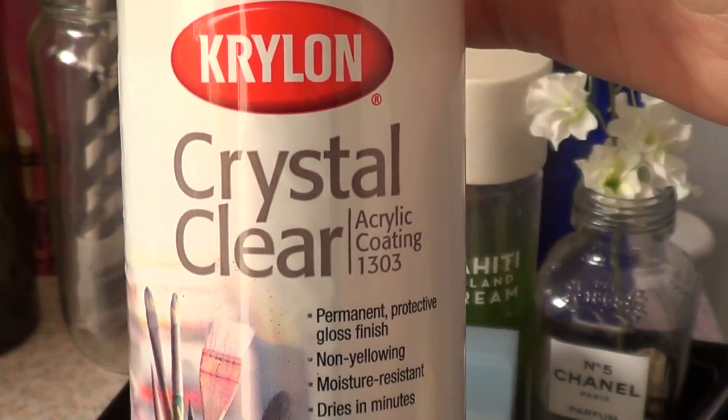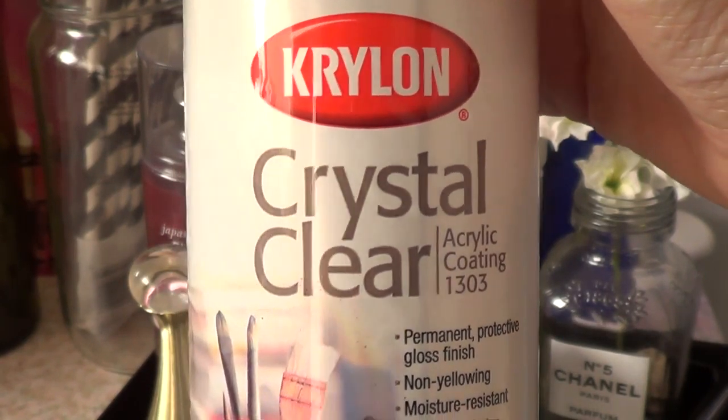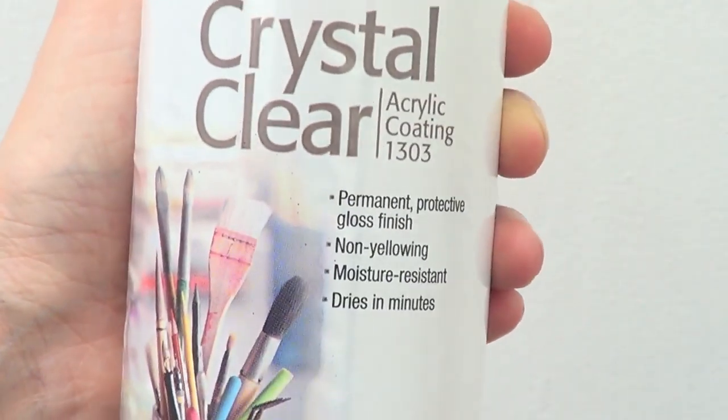Then I got this crystal clear acrylic coating because I've seen a lot of people doing DIYs with this kind of glossy spray and I wanted to give it a try. I thought I would give you a review on this one since I've tried it. It's affordable-ish.